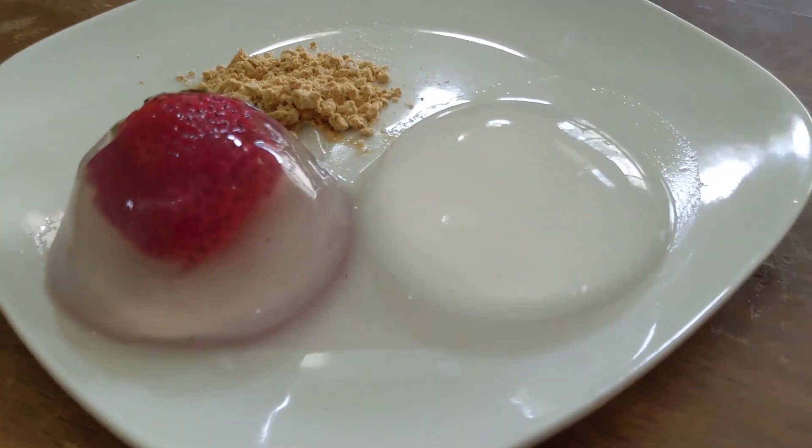It's super easy to make. It's almost like a jello and it's going to taste a little bit sweet. If you want it a little bit sweeter there are a few different ways, but we're going to jump right into it.